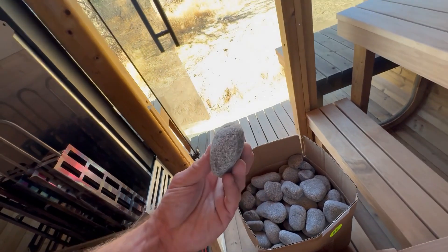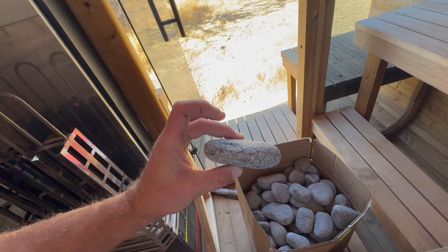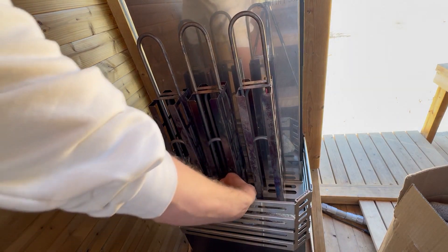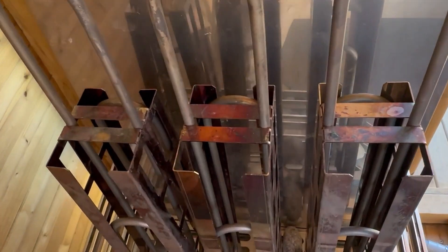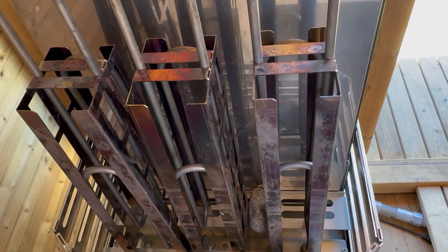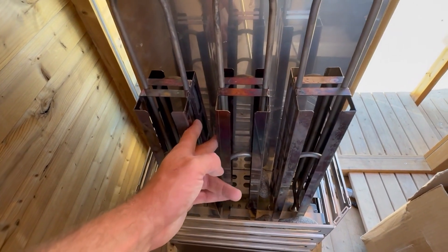You're going to want to keep an eye out for thinner stones. You're going to have a lot that are kind of flat, and those are perfect for insulating between the heater guards. Anytime you come across those, set them aside to either fill in gaps or fill in between the guards.